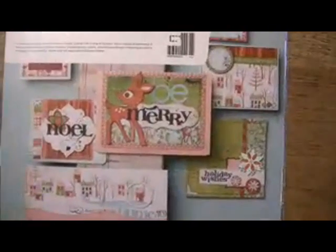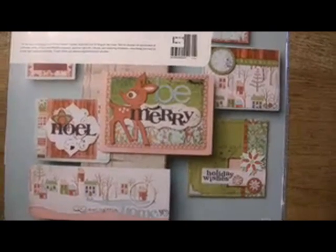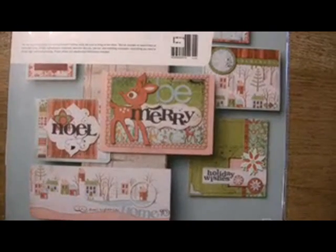The greeting card kit has a fabulous selection in there. This is all the Eskimo Kisses line from Basic Gray, available at bluemoonscrapbooking.com.